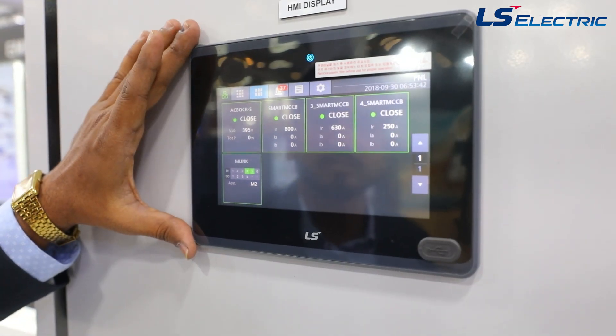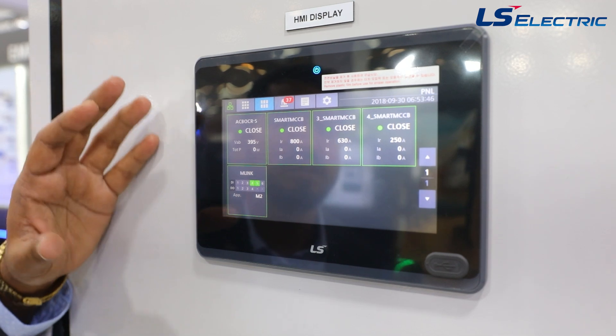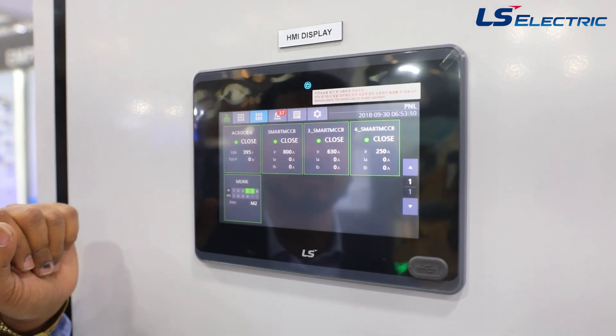In the HMI, all the ACBs and smart MCCBs are already pre-programmed. You simply connect via RS485 and Ethernet gateway converters to the HMI.